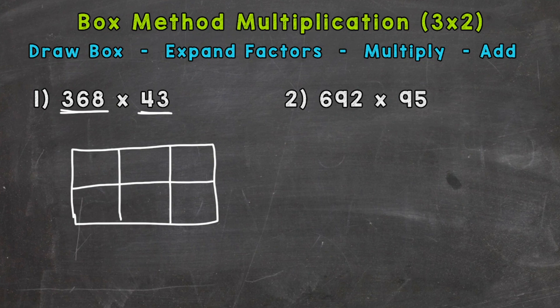Now we move to expand our factors. The factors are the numbers that we're multiplying in order to get our product, which is the answer to a multiplication problem. For number one, the factors are 368 and 43. We need to expand those out to show the value of each digit. The three has a value of 300, the six has a value of 60, and the eight has a value of 8.